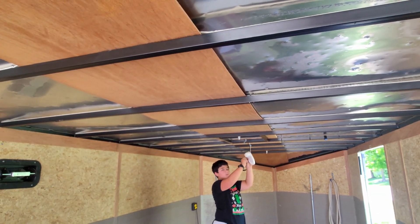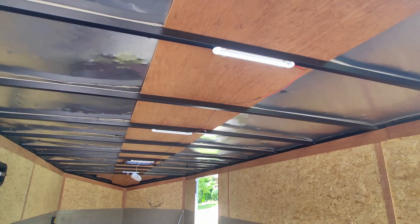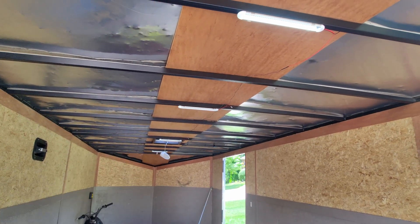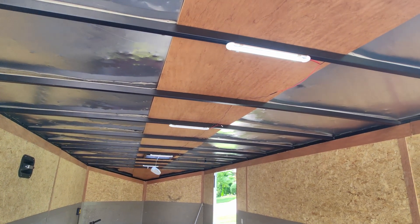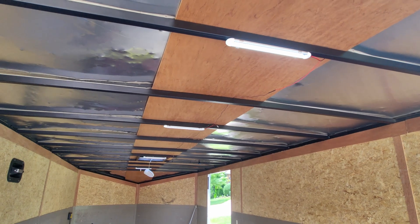My son's helping me, and then we'll get it wired in. Those are installed. It's really hard to tell the difference in the daylight, but that single light was abysmal at night — it barely lit anything. We'll test it when it gets dark this evening, but it should be a huge difference.